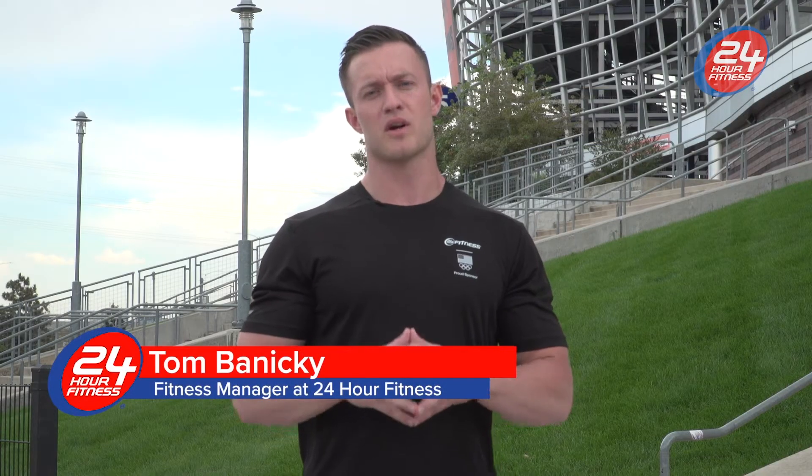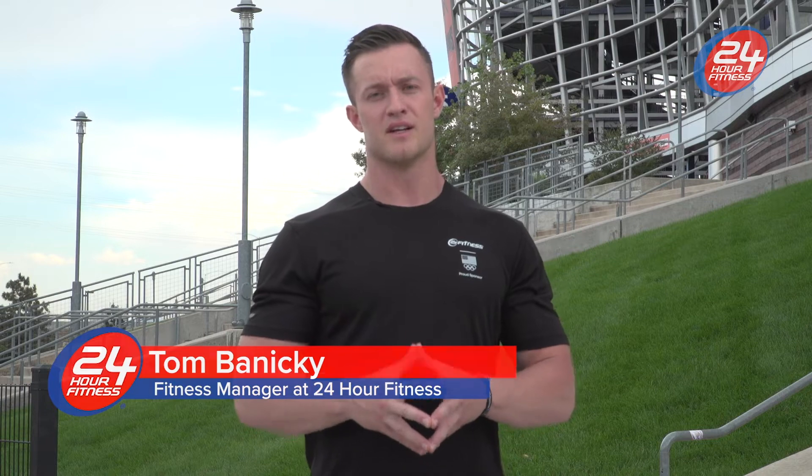Ready to level up? Think of this workout as your game day training. Let's get started.